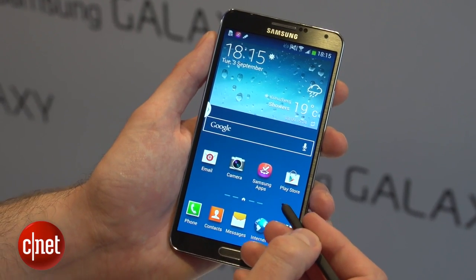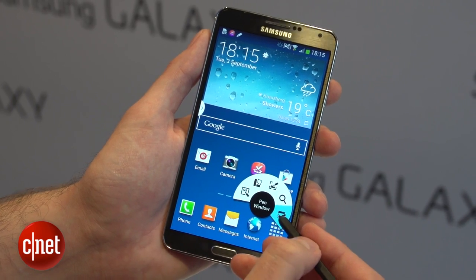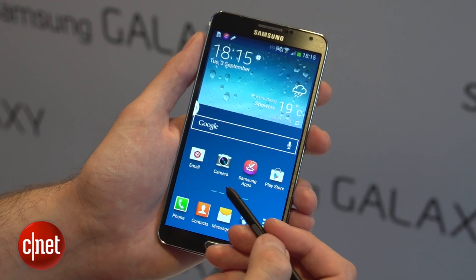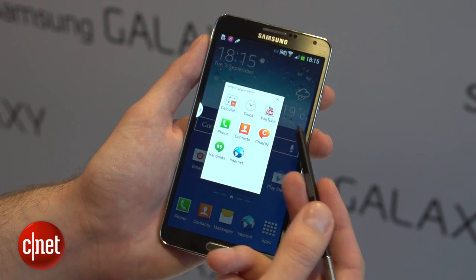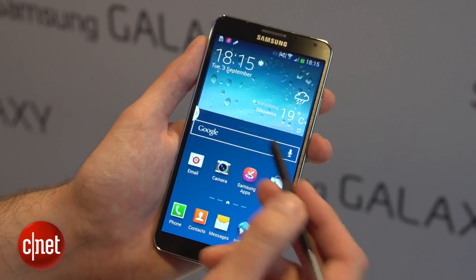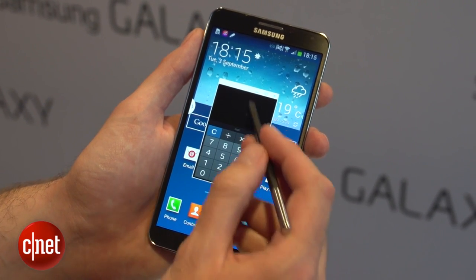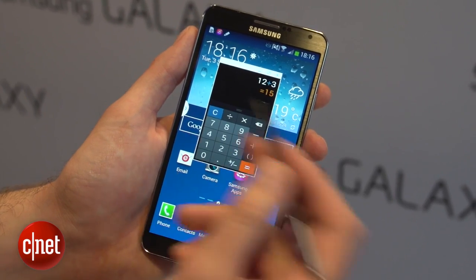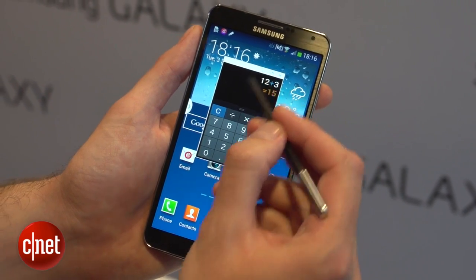Another multi-tasking option is sometimes you just want to pull up a small app like the calculator. All you have to do is draw a box where you want it to appear, and you can pull up the calculator or the clock or your YouTube app. So let's pull up the calculator — it will appear where you wanted it. You can move it around, do a quick sum and get the result, and then if you want, you can minimize that.